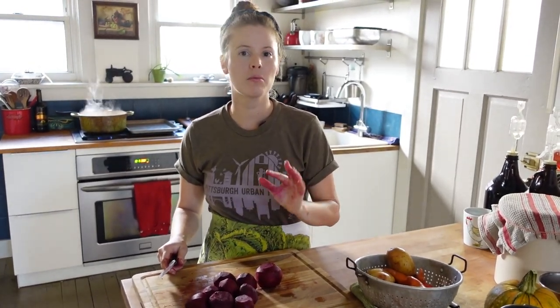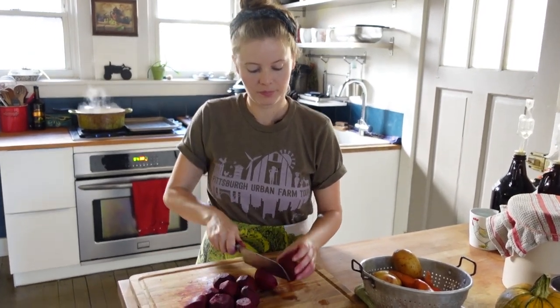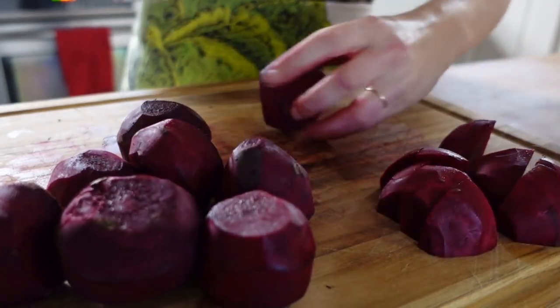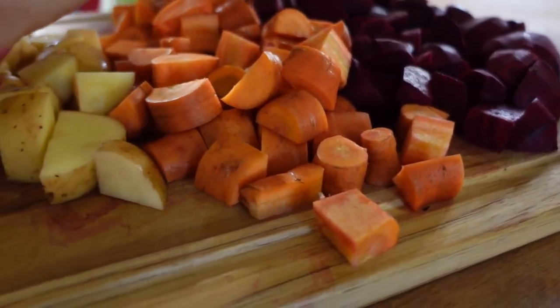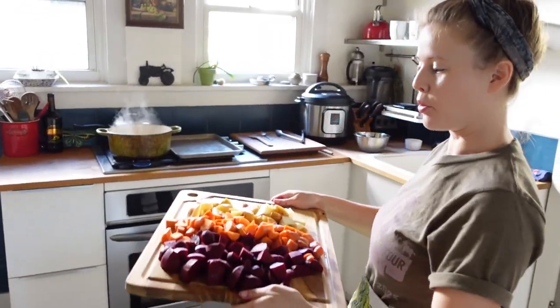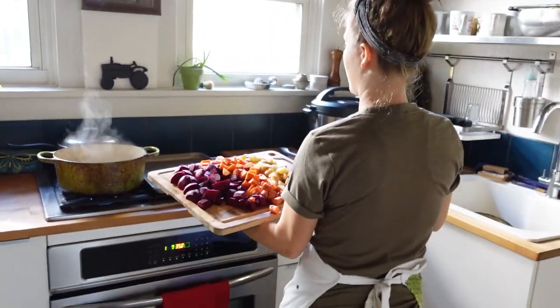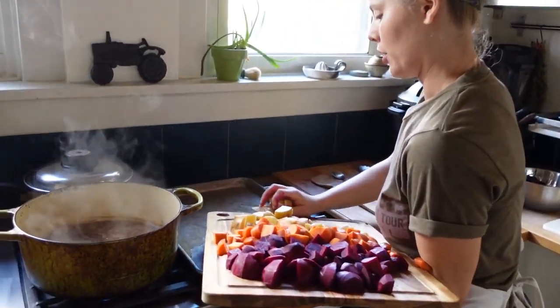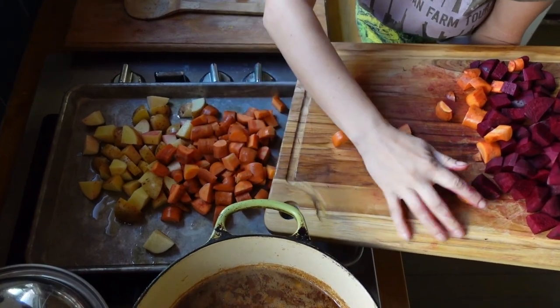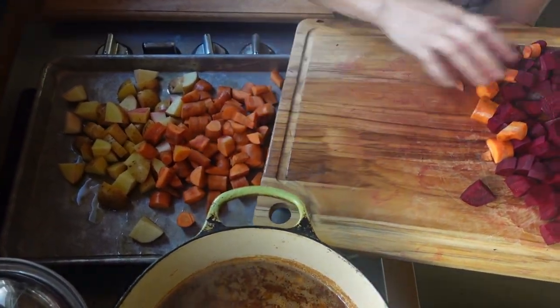Now that the beets are all peeled, I'm just going to chop all of the veggies into about inch to inch-and-a-half size cubes. Then I'm going to take this beautiful pile of chopped veggies and spread them out on a sheet pan with a little oil on it, and put them in the oven at about 400 degrees and roast them until they get tender.